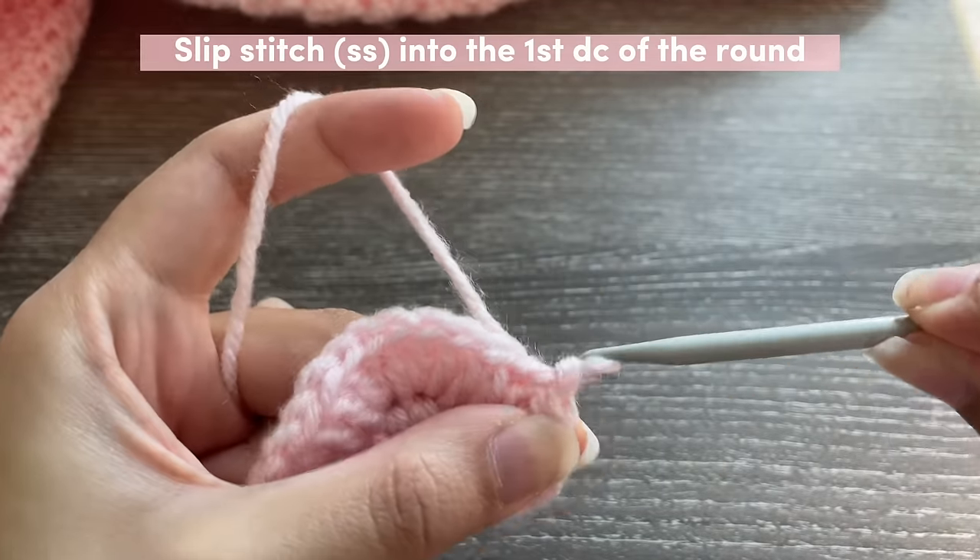Now one single crochet in the next two stitches. In the next four stitches we are going to be single crocheting four together: insert your hook, pull up a loop, go into the next stitch, pull up a loop, go into the next stitch, pull up a loop, and the fourth one — pull up a loop. Keep all of these really tight. Once you've got five loops on your hook, yarn over and pull through all five of them — keep everything tight.